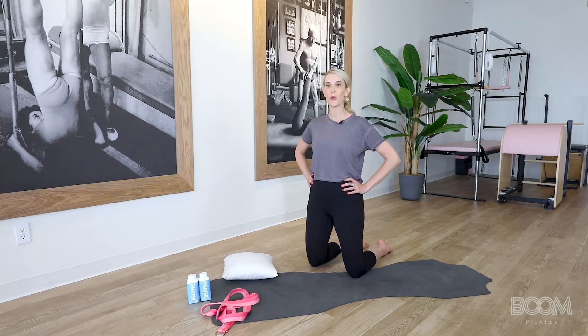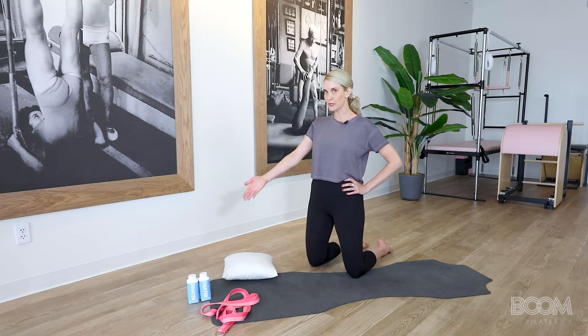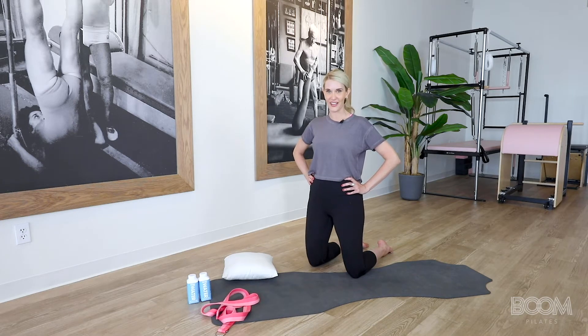All you'll need are a few items from around your house to be used as props today. No need for fancy Pilates equipment. You're just going to need a long mat, or you can even use a beach towel. We're going to use two water bottles as hand weights, a small decorative pillow for your lower back, and a long rope or belt that can be used as a stretchy band. So if you're ready to get to booming, let's go ahead and get started. And as always, please remember to consult your physician before starting any new workout routine.